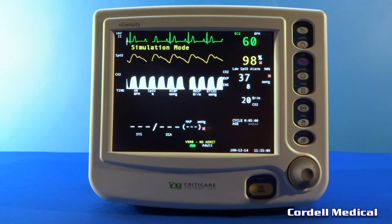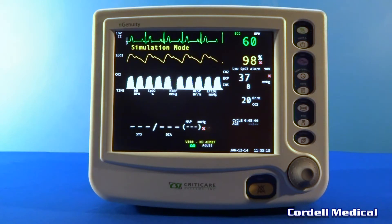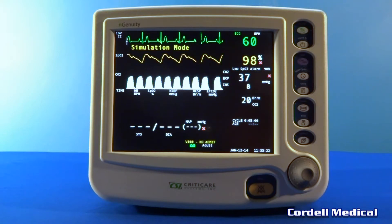This monitor has an easy-to-read 10.4 inch color screen, monitors ECG, SPO2, heart rate, temperature, respiration, measures NIBP as the cuff inflates, and monitors capnography with sidestream technology.